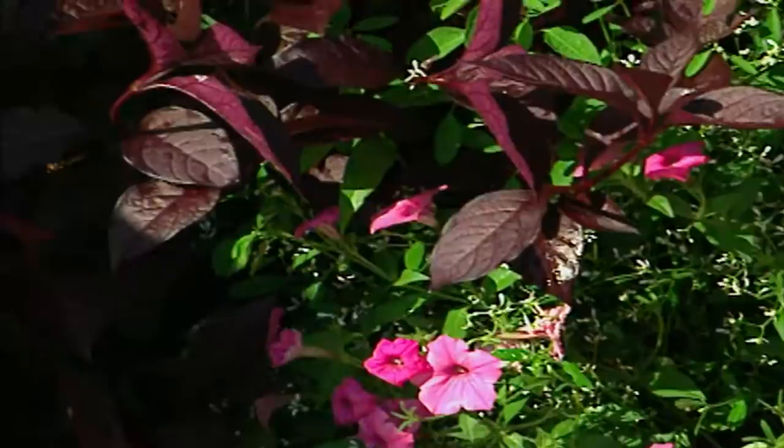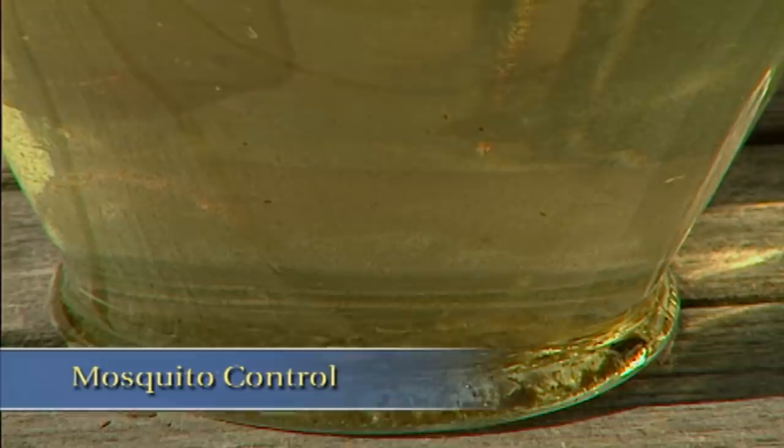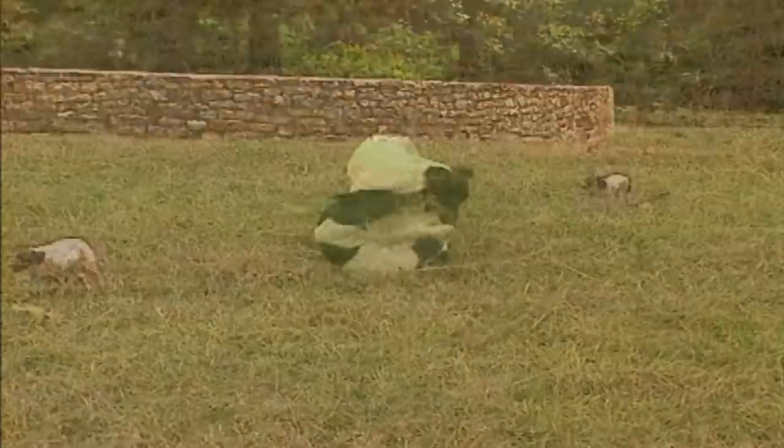Whenever I talk about water, the inevitable question of how do I deal with mosquitoes comes up. I want to talk about how to safely deal with this pest in our gardens. I'll also introduce you to a couple of cute pups that aren't going to be particularly happy with me when they see me coming with the wash tub. Bath time! I'm not sure who's going to get more of a bath — me or the dogs.